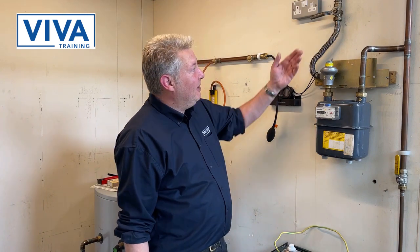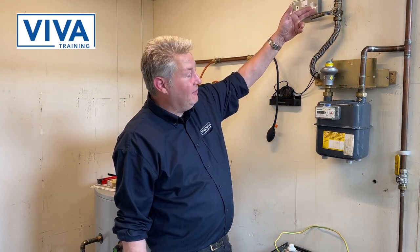So, what is a let-by test? What is it for? It is to make sure that this DCV shuts off. If this doesn't shut off, it's going to invalidate your tightness test completely. And we're going to prove that here today.